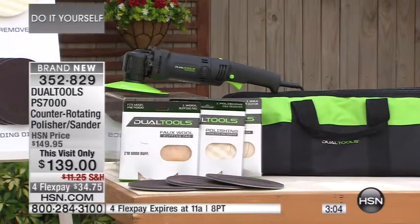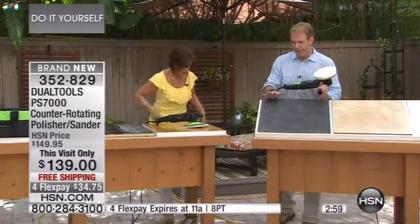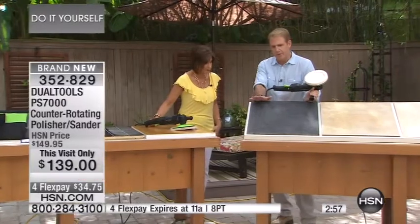There are about 200 left, but with people in the ordering process, I probably have about 70 left — three minutes left in this segment. Order quickly. I was reading about granite — one of the most expensive investments when you restore your kitchen. With the counter-rotating disc technology you can only get with the PS7000 and Dual Tools, and only in this configuration here right now at HSN. Granite countertops are supposed to be properly buffed twice a year.